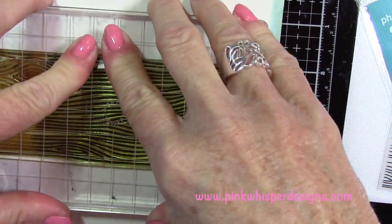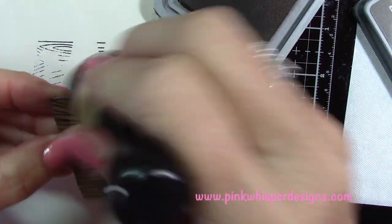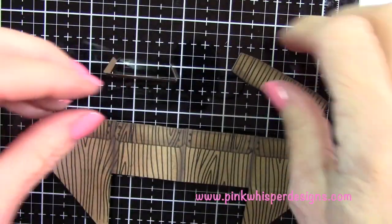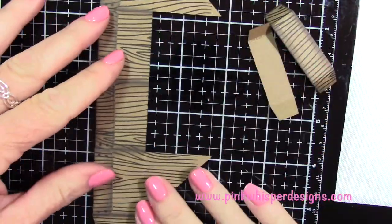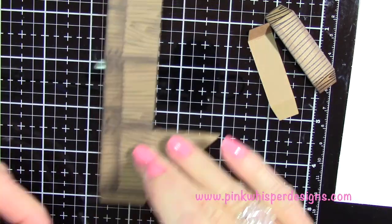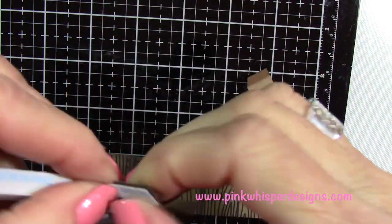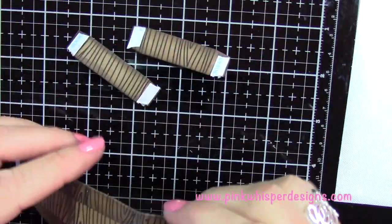Now I'm going to go ahead and stamp those two little flaps to match the outside of the box. You could probably skip this step, but you can kind of see them when you look in the box. I'm just going to take that ground espresso and ink the edges of those just a little bit. Now I'm folding the flaps in on those two — there are score marks so it'll fold easily. I'm taking some 1¼ inch score tape and putting a little on that flap for the box and on each of the flaps for the inserts on both sides.